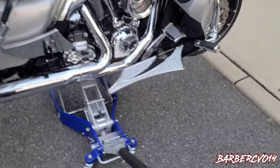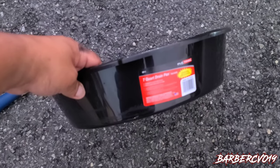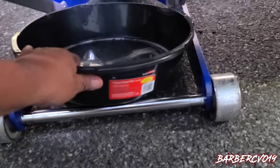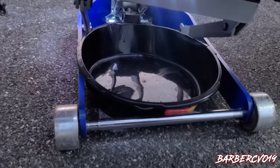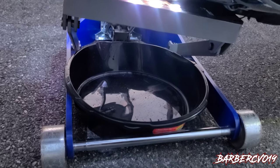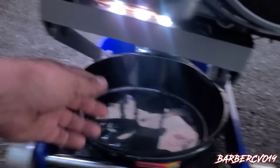I'm about to do an oil change right now. The cool part I want to show you is this pan — it's seven quarts from AutoZone. What's cool about it is that you can stick it in there and it will catch all the oil when you drain it. About five quarts for the engine and the rest from the primary. Stick it in there and it'll just come loose.